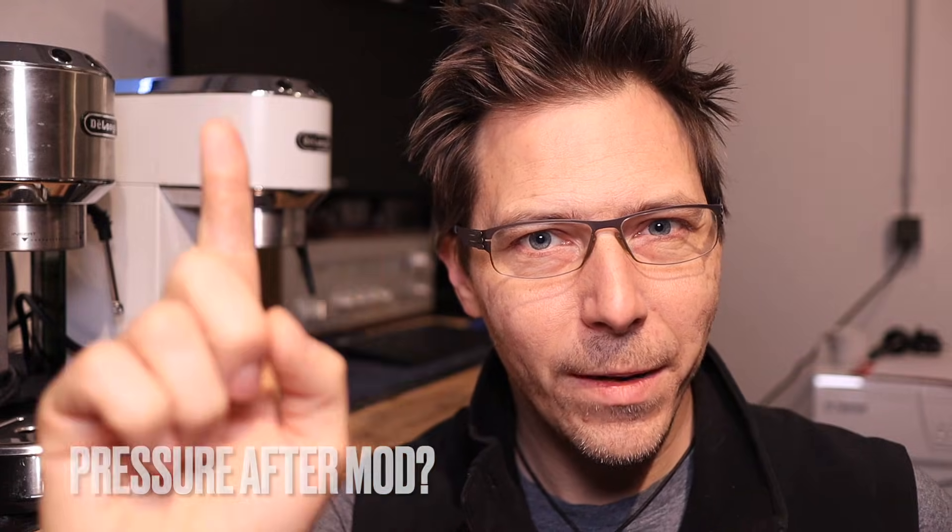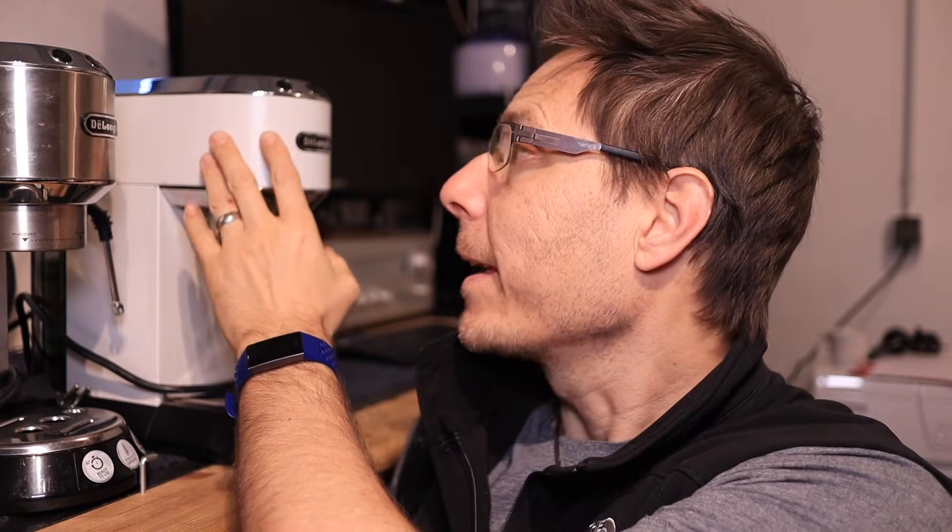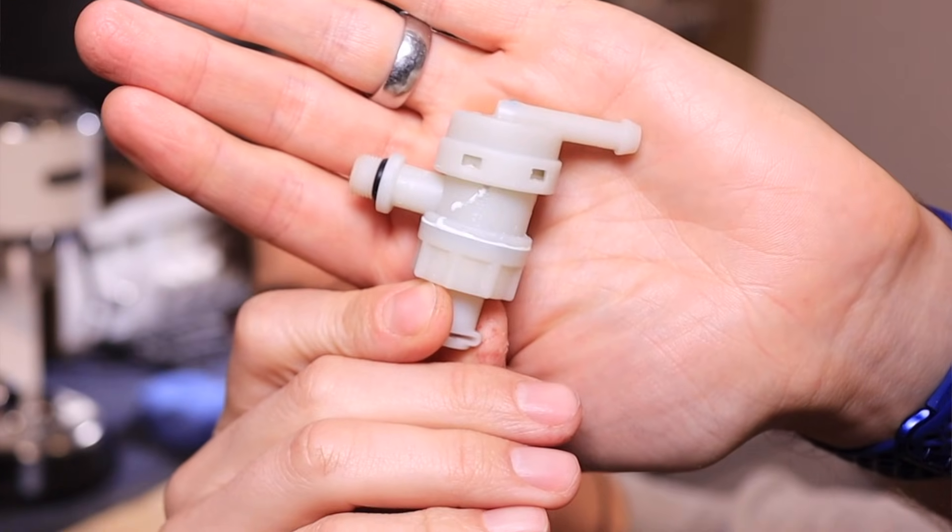So in part one of this video, we're going to take a look at how to build a manometer. Then we are going to check the pressure on a newer machine that has had its OVP replaced, versus a machine that's been used for a while. And in an upcoming video, we're going to see if we can find a spring to put in the OVP to get close to 9 bars of pressure.